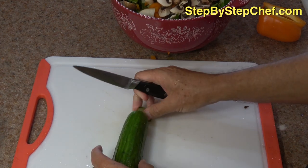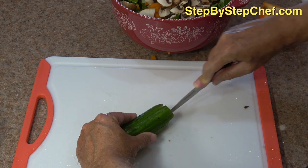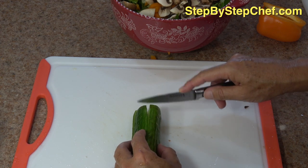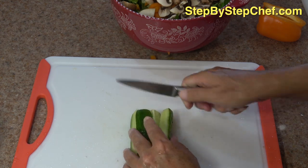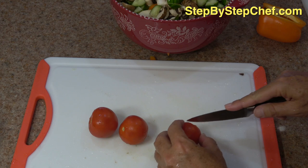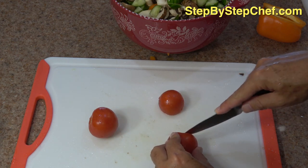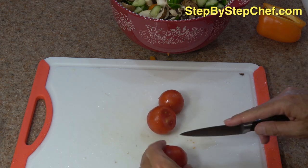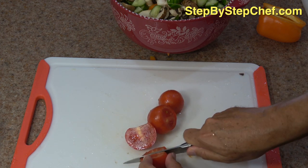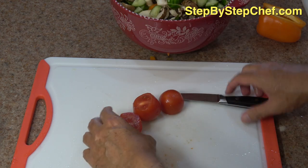And here comes our cucumber. This is one of those hothouse, or English, cucumbers, so you can eat the skin on this. Usually if I have a regular garden cucumber, I will peel the skin off because I don't really like that sharp taste the skin has. I cut this lengthwise into quarters, and then I'm just chopping them into smaller pieces. And here are our tomatoes — we're just looking for bite-sized pieces. I'm cutting off the old stemmy part, then cutting it in half from top to bottom, and then just doing these little thirds or quarters. Just these little fork-sized pieces of tomato.